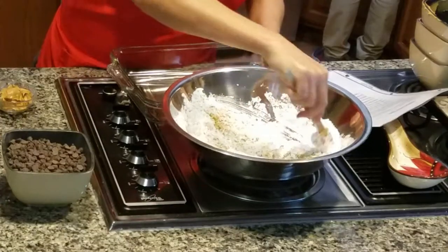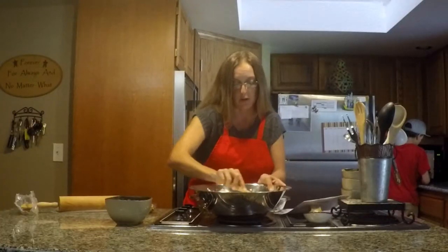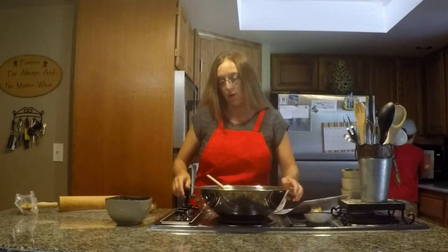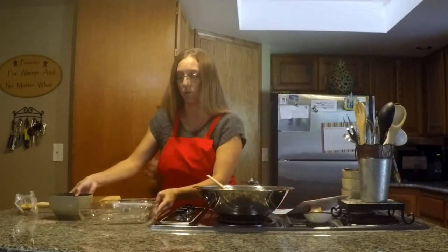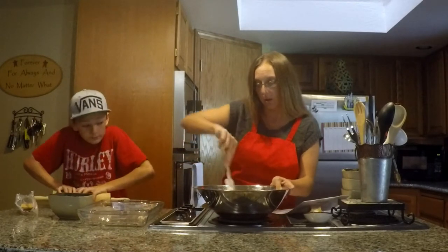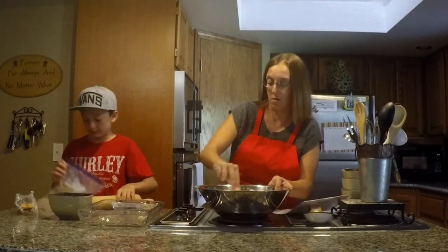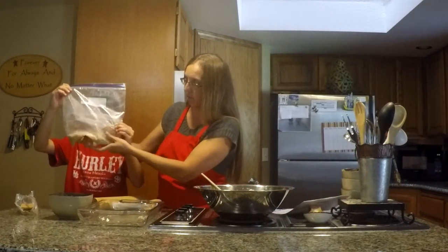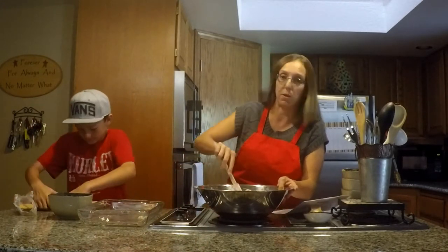That butter will give it the nice liquid we need to get it combined a little easier. Then what you want to do is put it in a 9x13 ungreased pan, so we'll set that aside. Get this mixed up and then we'll put it in there. You can see they're just small little granules — basically just smash them up until they're small enough.